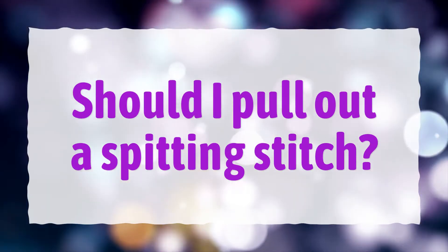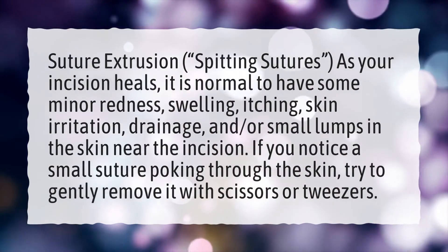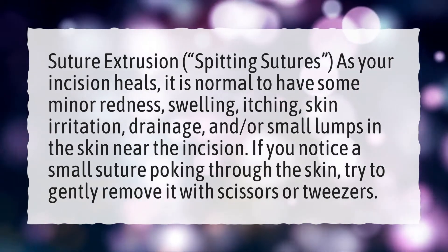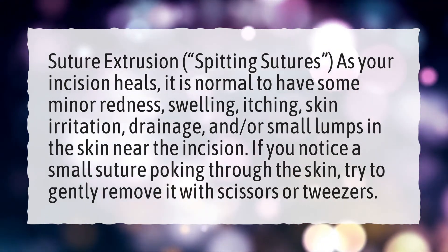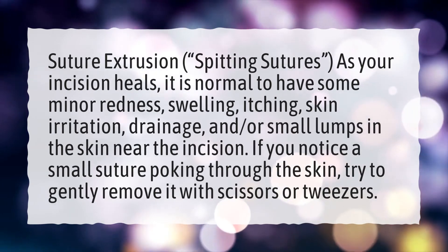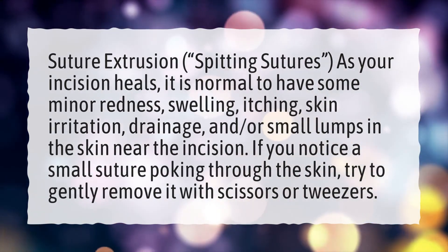Should I pull out a spitting stitch? Suture extrusion, or spitting sutures — as your incision heals, it is normal to have some minor redness, swelling, itching, skin irritation, drainage, and/or small lumps in the skin near the incision. If you notice a small suture poking through the skin, try to gently remove it with scissors or tweezers.